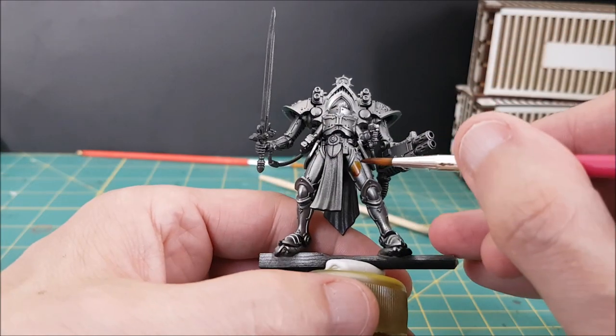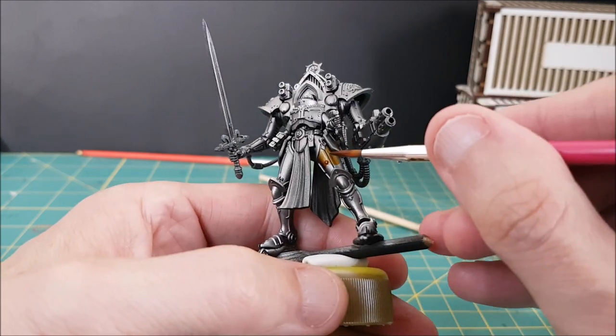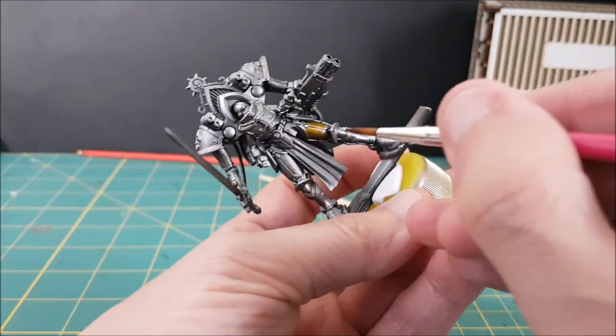Now this is the fun and easy part. Just put a thick layer of this over the silver and don't let it pool too much. This is going to tint the silver a deep yellow color. It's not going to be a super convincing gold color yet though — that'll come with the next step.